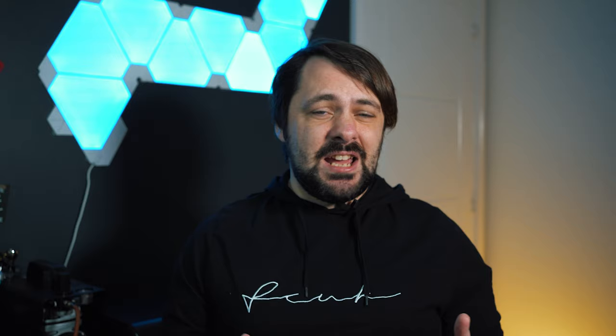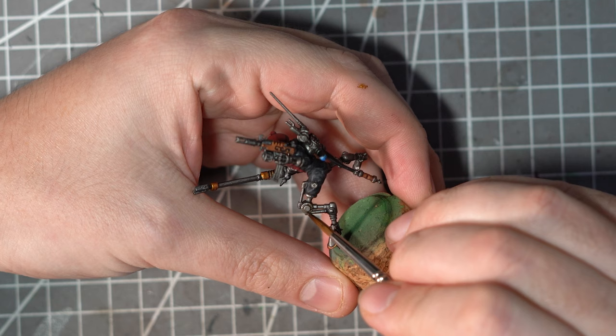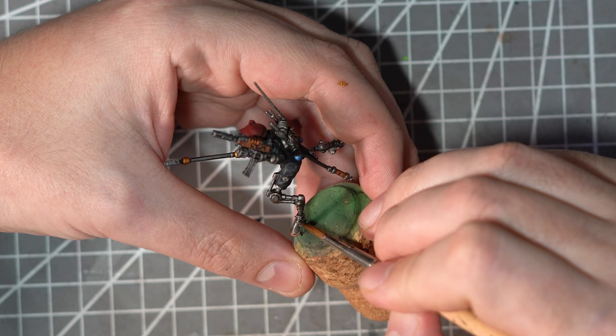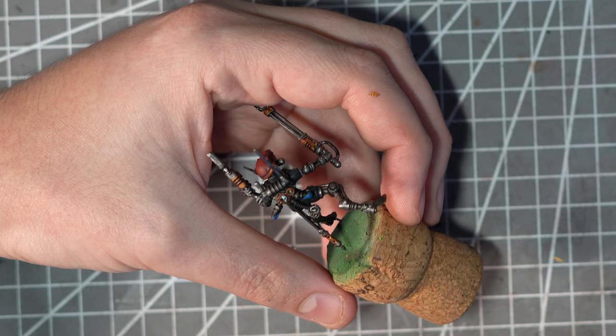Now all the base coats are in place and I would say this guy is sitting at a pretty decent tabletop gaming standard. He isn't however looking all that grimdark yet, so it's time for the weathering to begin. Since I'm just using Citadel paints that means no streaking grime. It's really hard to achieve a similar effect using only acrylic paints, but with some watered-down Typhus Corrosion we can get close. Unlike the streaking grime, once this is applied you can't really do anything else with it, so I need to be really careful and deliberate in applying it only where I want that corrosion to sit. Picking out the undersides of areas and those recesses, I want to show where all this dirt and grime is building up. I'll also add a little bit of this onto those armour plates and onto the material too.